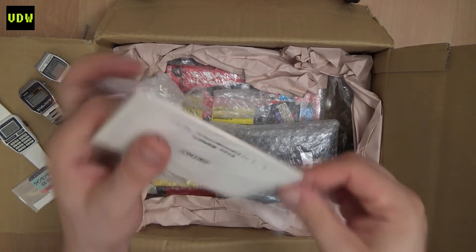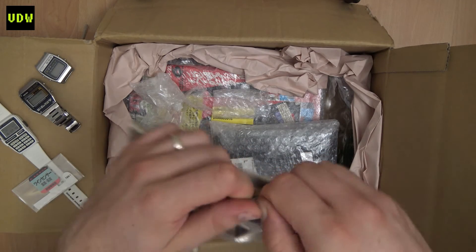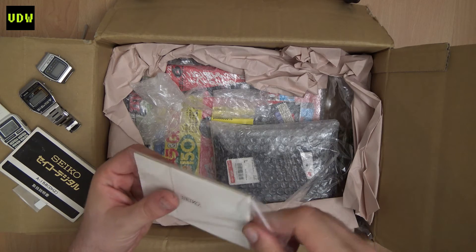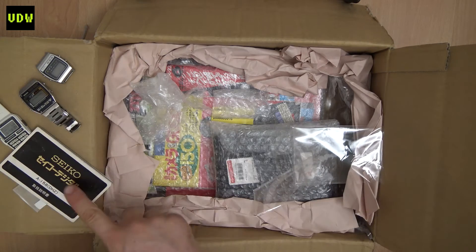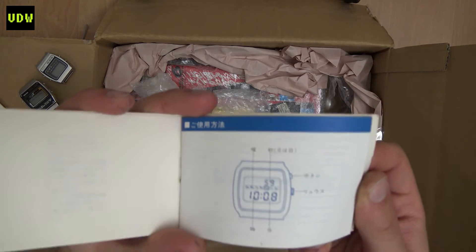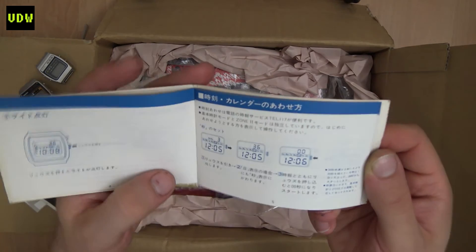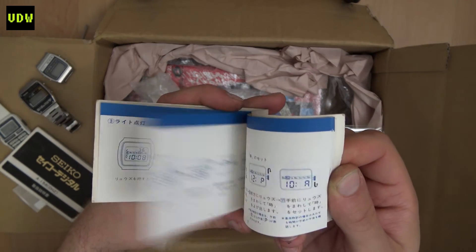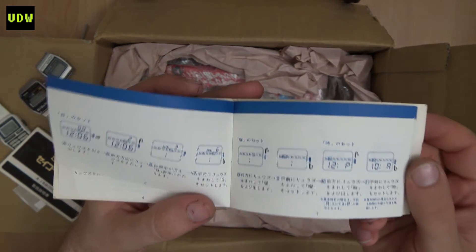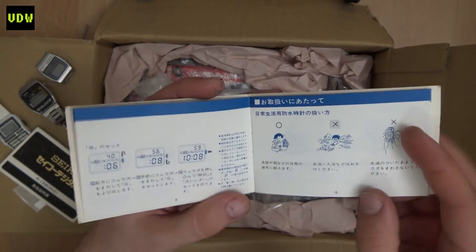The manual popped up from a different seller and I said why not. This was in the same auction as that manual, and it's actually for this Seiko — the 0139. It's a rare one. I don't have this model, but having the manual will maybe make me want to get it. We'll see.